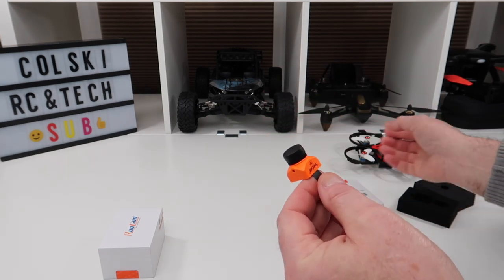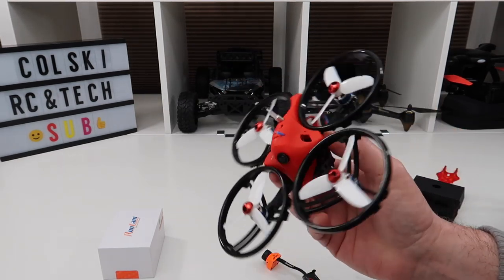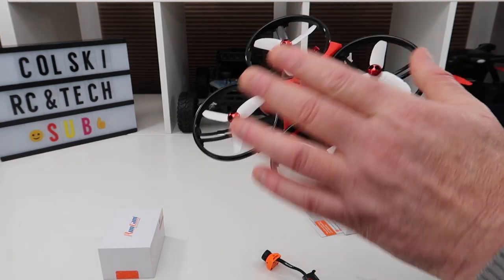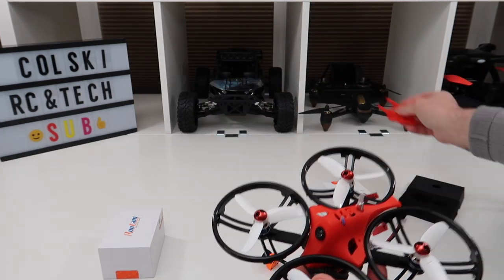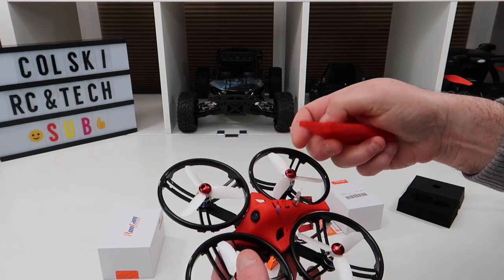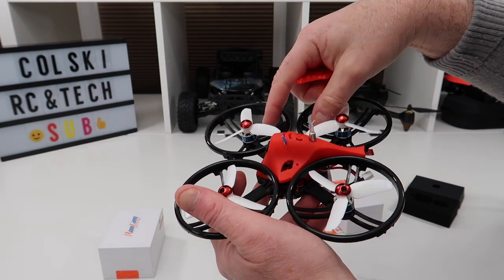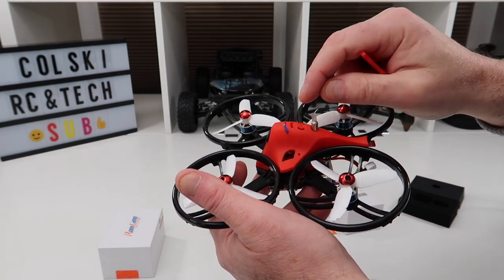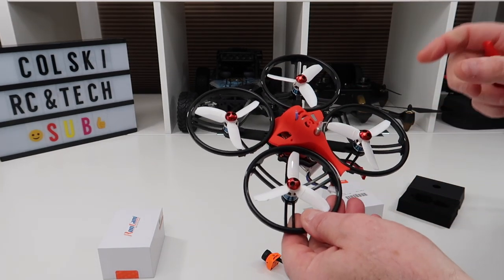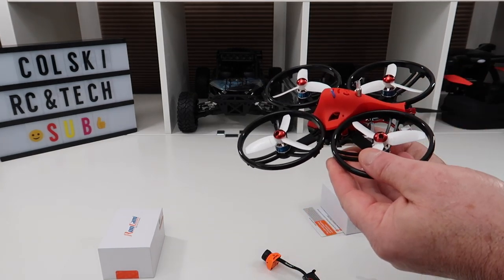Just to get the cine whoop experience, what I'm going to do is put the Runcam onto this — this is the ET125 V2, which you'll have seen on the channel the other week. To fit this you have to get one of these mounts, which gets printed on a 3D printer. I've printed this myself. The camera will be at the back, so you have to reverse the motors. On the board itself you connect it to Betaflight and add a simple set of lines.